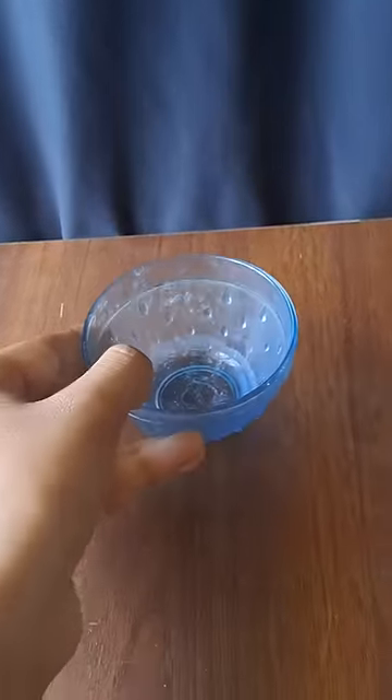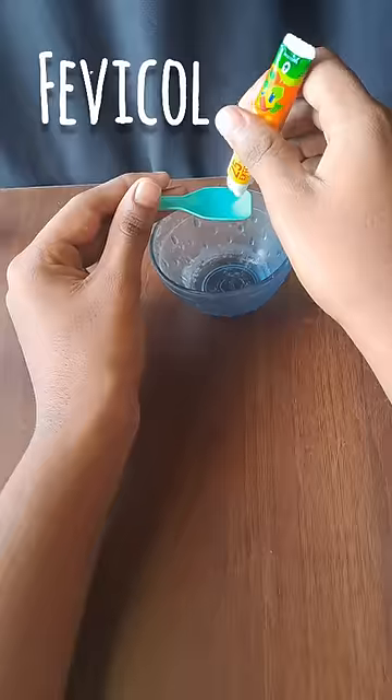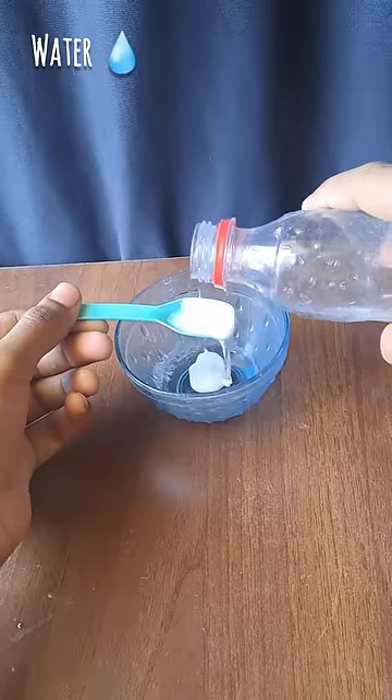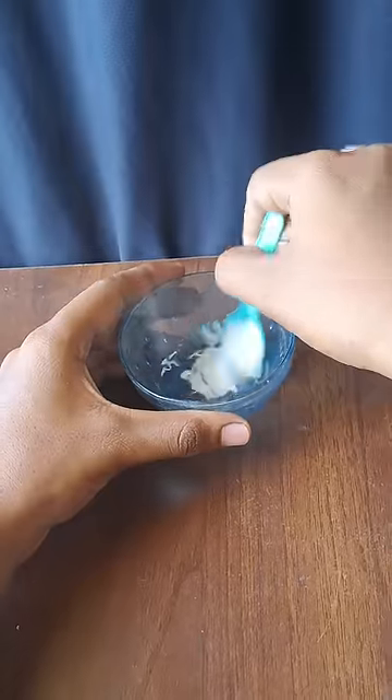We can make a bowl and spoon. We can add a spoon, then add 3 spoons of water and mix. Then add a white color and add a white fabric.